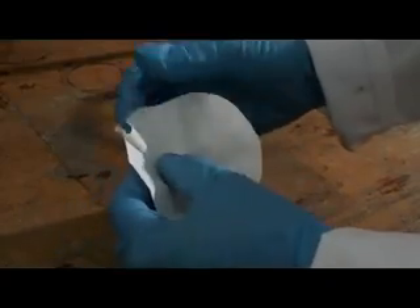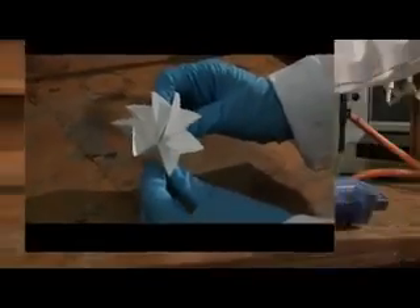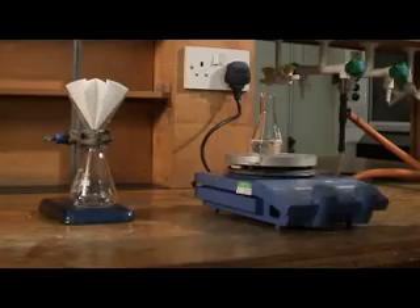Once you've done that, concertina the folds making them nice and crisp. We're using a hot stemless funnel to minimise the amount of compound which crystallises out within the funnel during filtration.